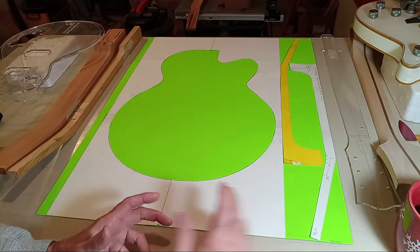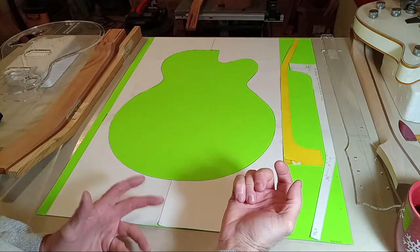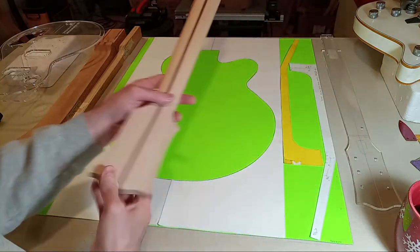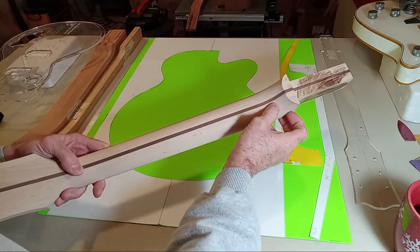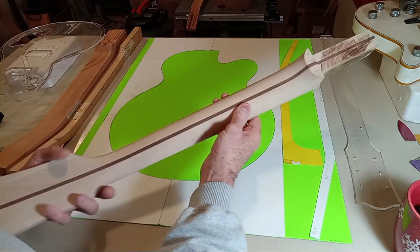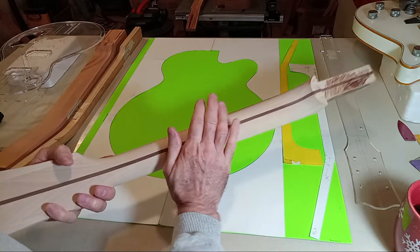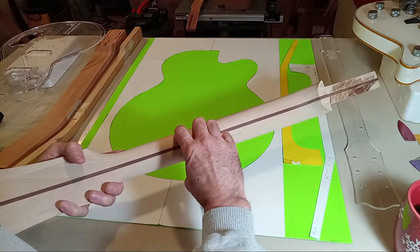I primarily focused on building the neck three-piece just because it's probably going to be easier to find maple that's three-quarters of an inch thick. If you go online and order maple that's an inch to an inch-and-an-eighth thick, then you can build a two-piece neck.